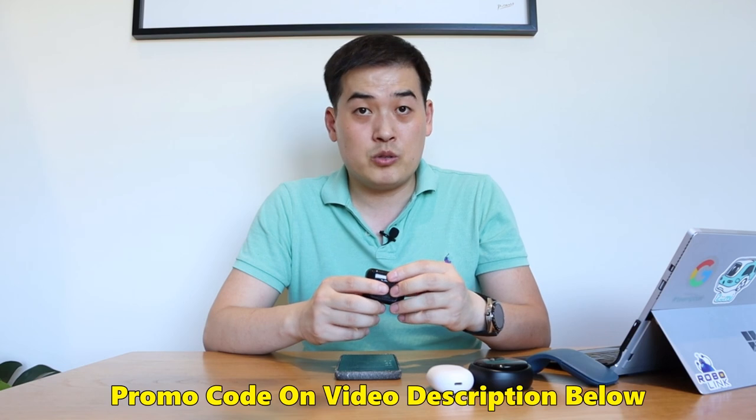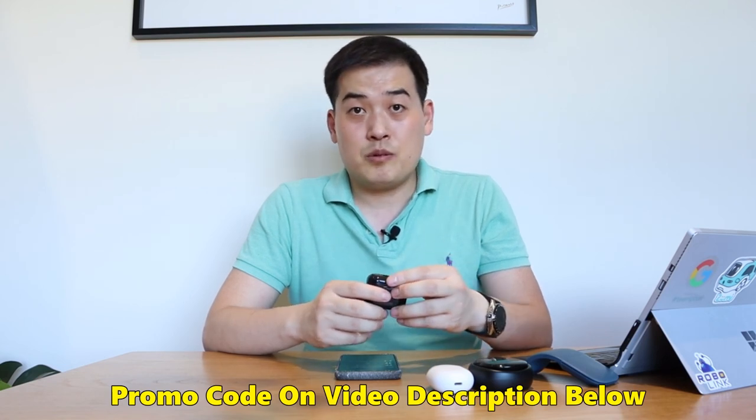Thank you very much for watching. I hope you liked my review. If you have any queries, please comment below. Do check out the promo code for 50% off, promoted by Alex from KUMI. All the best — speak to you soon, bye-bye.